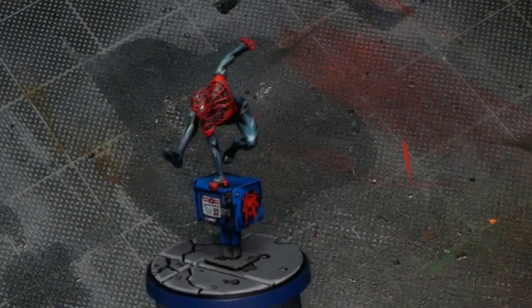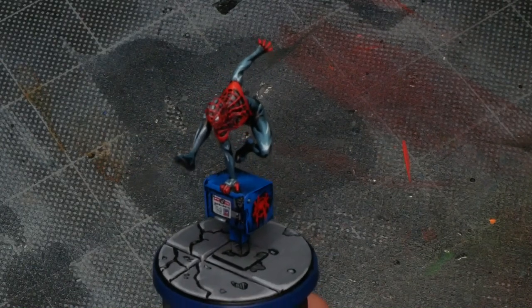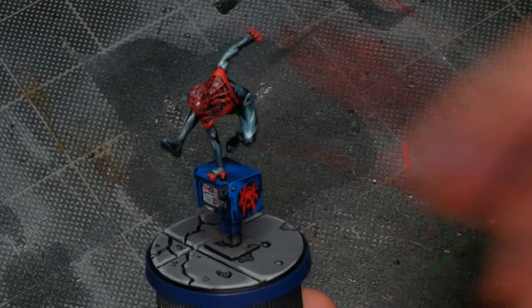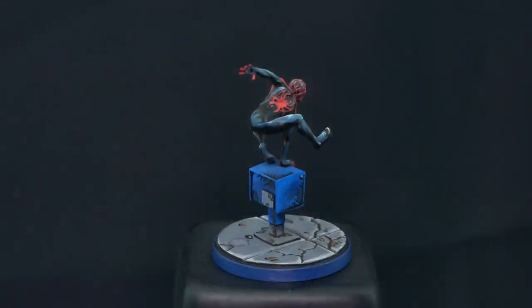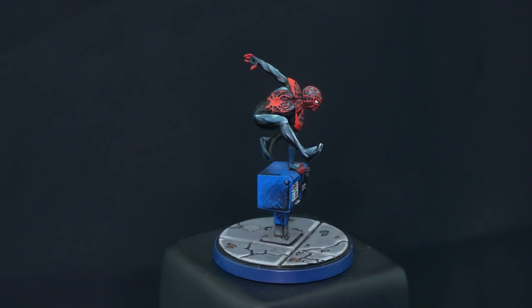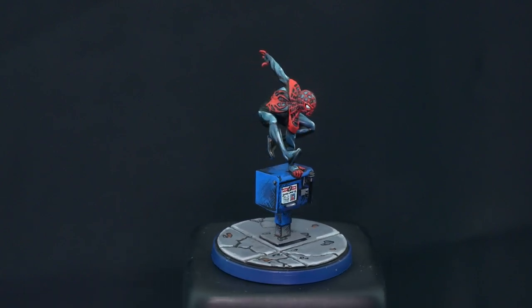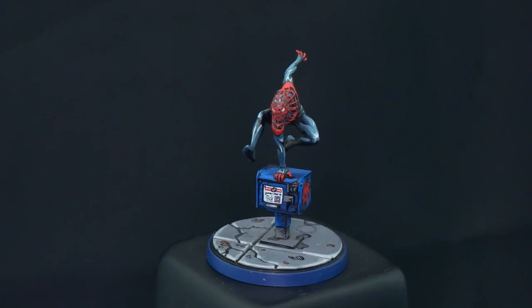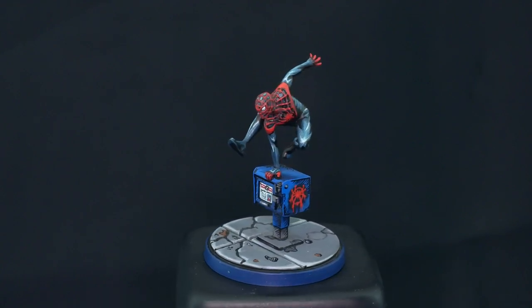And there we are — Miles Morales Spider-Man is complete. This was a really fun and interesting project because there wasn't actually a lot of traditional comic style elements in Miles's costume itself, so it really gave me the opportunity to embellish the base, the newsstand, and draw those elements in there and just let that do the work. Thanks for watching. Hope you enjoyed this one. Until next time, do something epic.